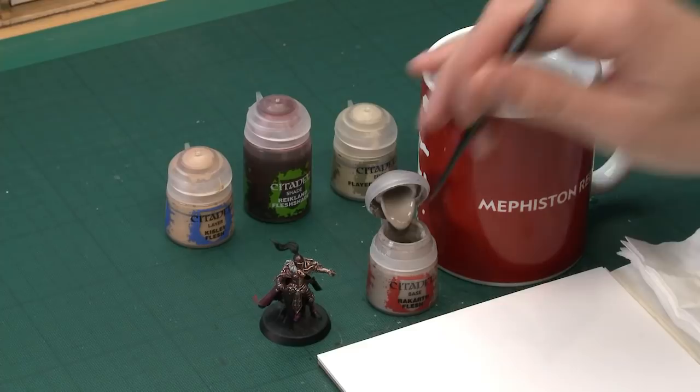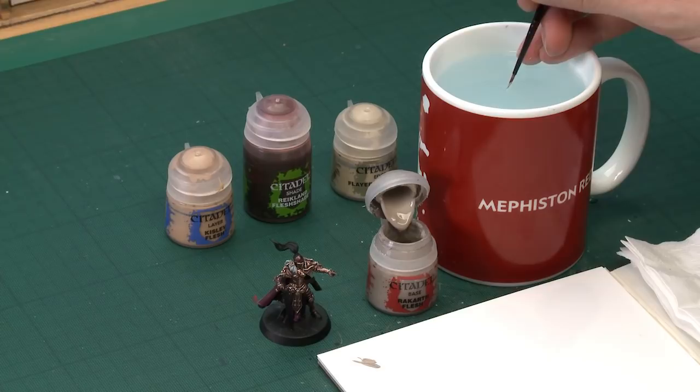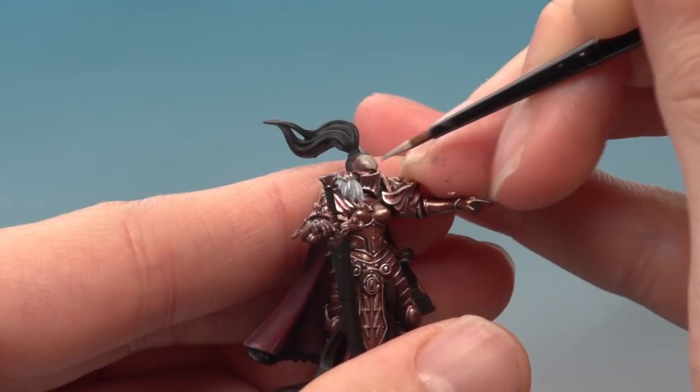Starting out with Rakarth Flesh, I'm going to be using my small layer brush to apply this to my Sister of Silence, which I'm using as the example model here. It's a perfect sized brush for the kind of detail we're doing, and all we've got to do is thin it down so it's nice and smooth. You will need to apply two thin coats of this colour.